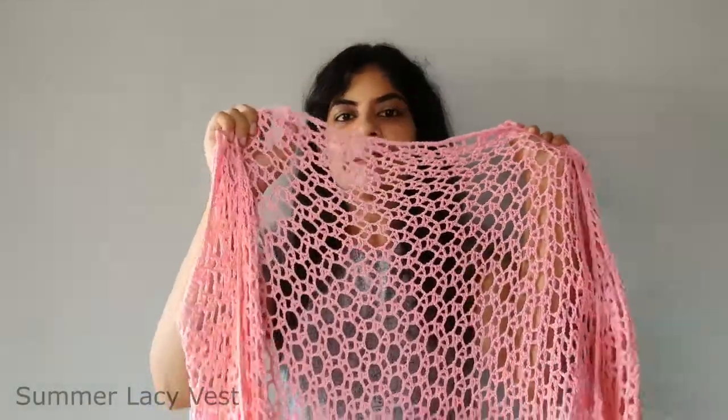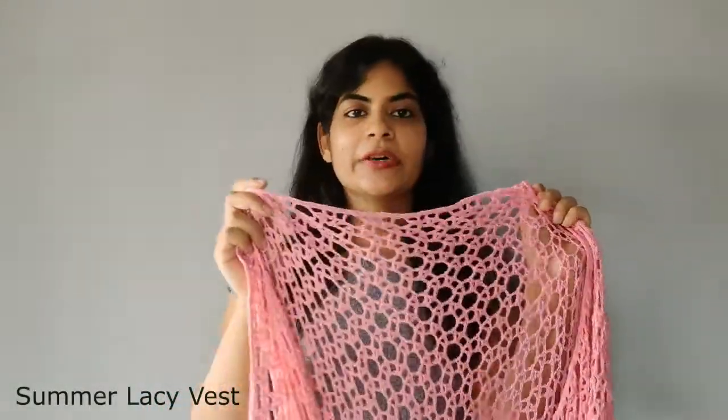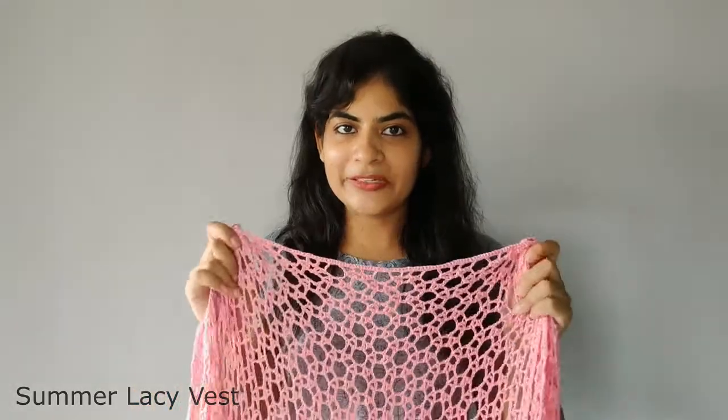Hi everyone, my name is Pooja and my Instagram handle is Pooja's Crochet. Today I'm here to show off my Anchor make. I have made this summer lacy vest, which is a really pretty pattern.